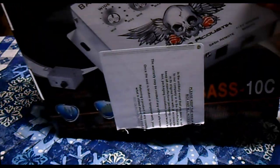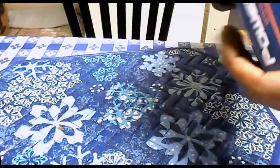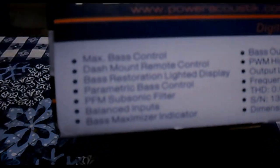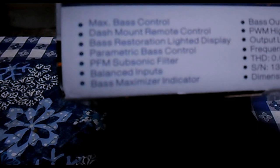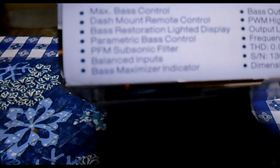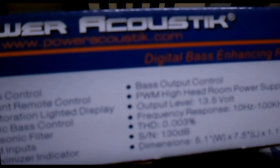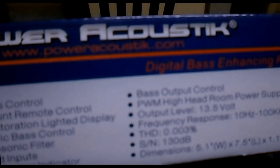Here's more of the box — let me get that in frame. It says: mass bass control, dash mount remote control, bass restoration, lighted display, parametric bass control, PFM subsonic filter, balanced inputs, bass maximizer indicator, bass output control, PWM head high, head-on power supply.